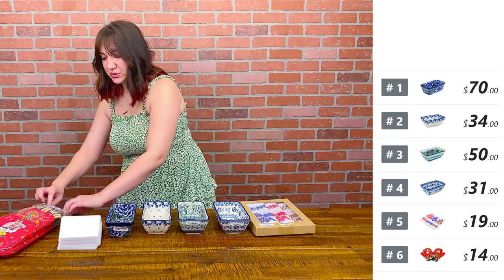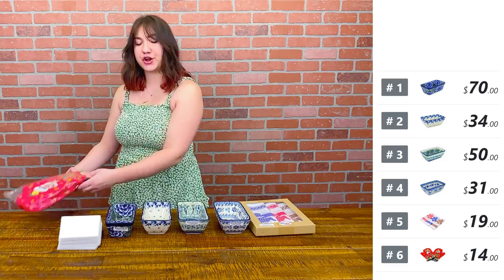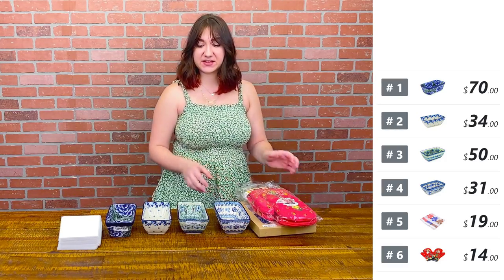Since we're doing a baking and cooking show, what are y'all's dinner plans for tonight?